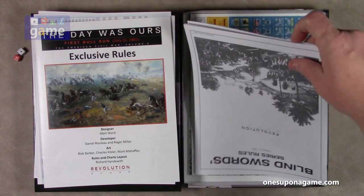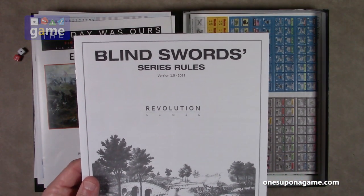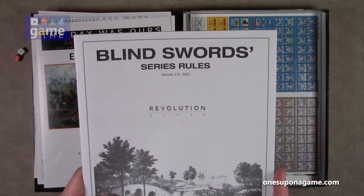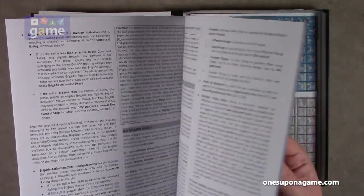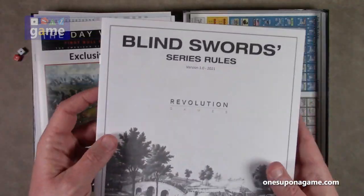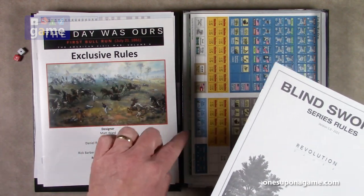And then we've got a black and white book, which is the Blindsword series rules. This is Volume 1 of 2021 — these are the core rules for the game itself. It is also a 16-page book. This will show you the main rules, and the exclusive rules book will show you the exceptions and additional rules that you'll need for this scenario.